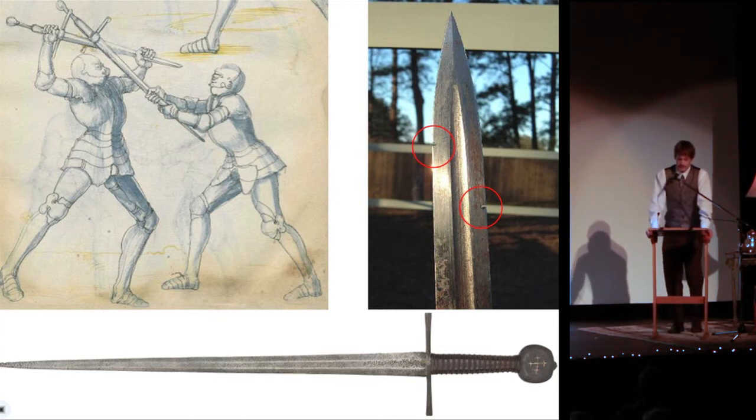Notice the lack of edge damage on the well-preserved sword, and compare it to the modern sword at right. Swords also do not cut through armor. Instead, the art of holding the blade of the sword, called half-sorting, was used to thrust and bludgeon armored opponents.